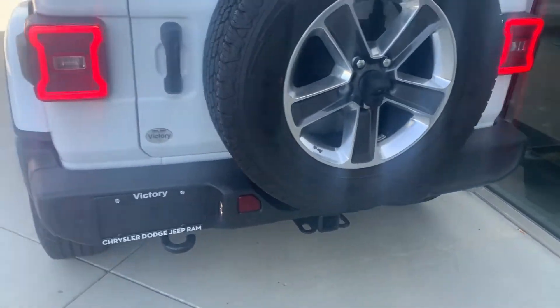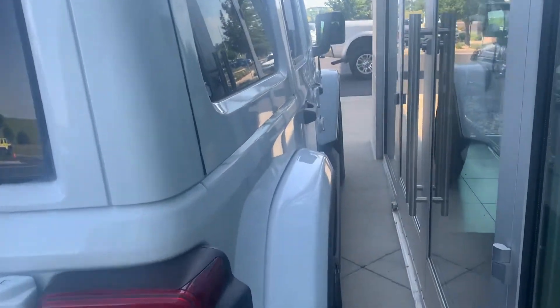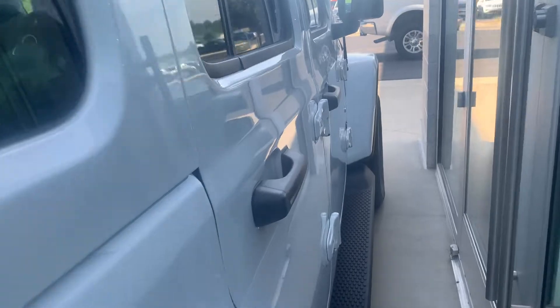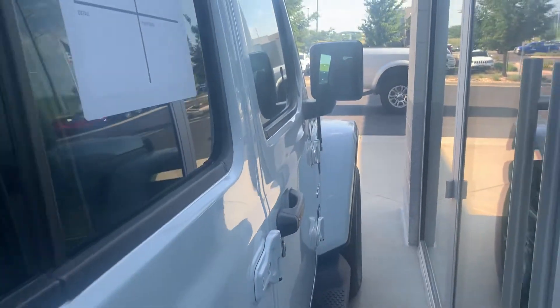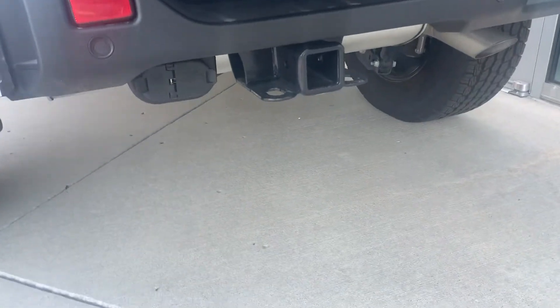This one does have the safety group, so rear parking sensors — we do kind of got it blocked off at the store right now, it's out of commission, so you might just have to take my word on it. Clean down this body side, not trying to hide nothing from y'all. Rear parking sensors, it does have the backup camera as well. I do also see a nice little tow package down there — 7/4 pin wiring harness.